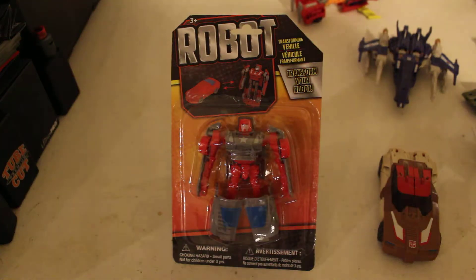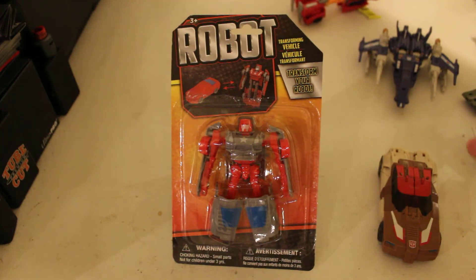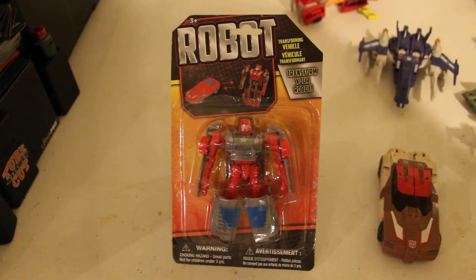Getting back to Power of the Primes and Titans Return — Machinima did a really, really bad job on that series. I mean, Combiner Wars they did an excellent job. Titans Return — excellent job.